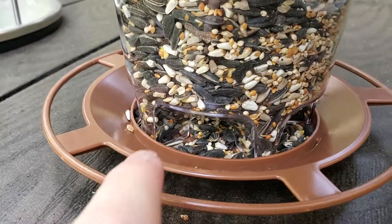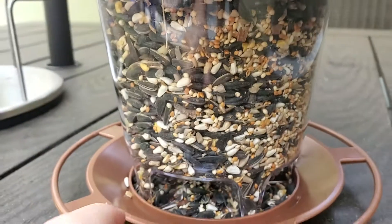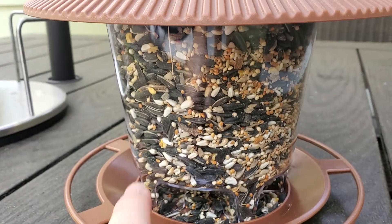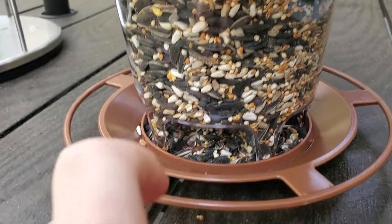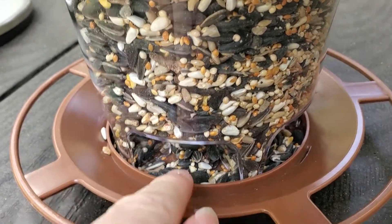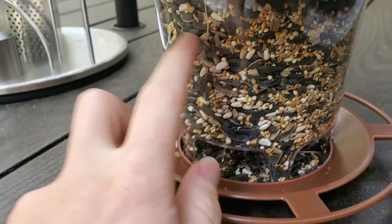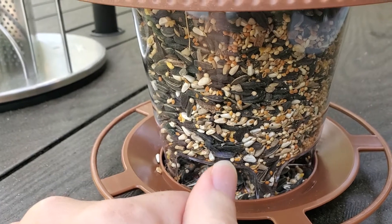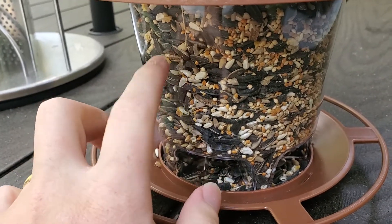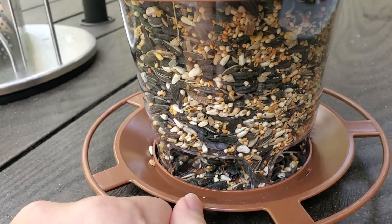The feeder itself is circular — it's got this little perch that birds can stand on, and then there's a clear hopper that's full of seed, with little openings at the bottom where birds can reach in and get to the seed. I like that it has a clear hopper because you can see from your window how much feed is left in there and top it up when you need to.